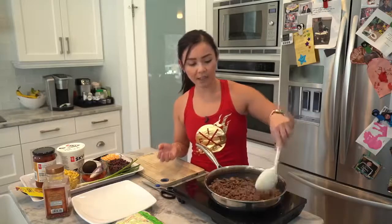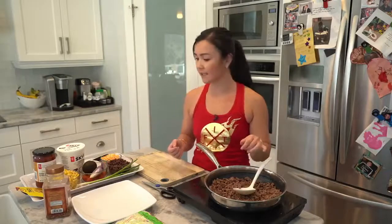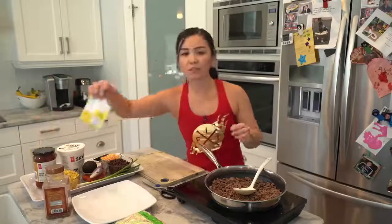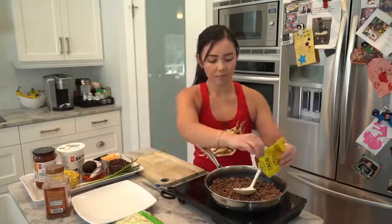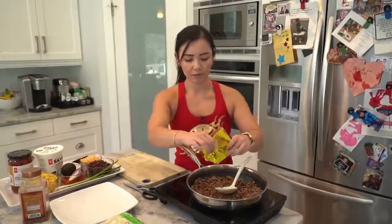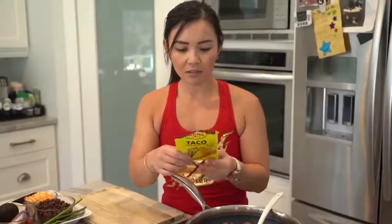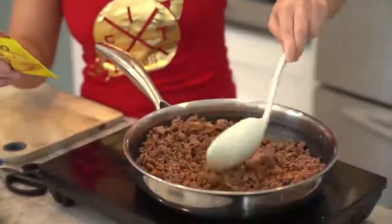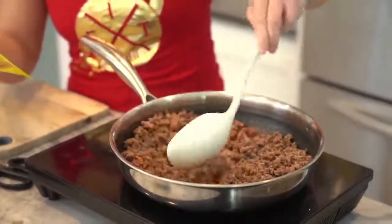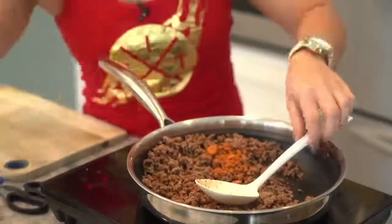Now that I've washed off the fat, I'm putting it back on the pan. This is when we start seasoning the beef. I'm just using regular taco seasoning — nothing special. It's pretty much made from chili, cumin, and salt. If you have those spices at home, use them, but I'm just going to use taco seasoning here.